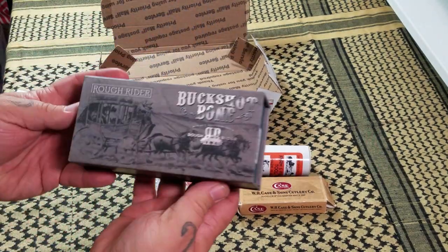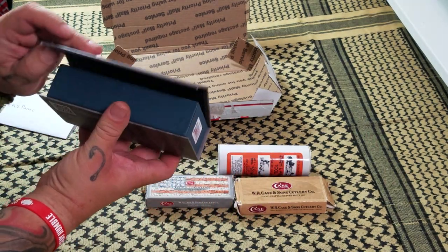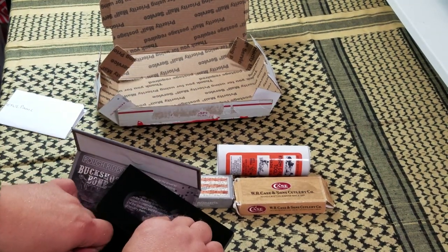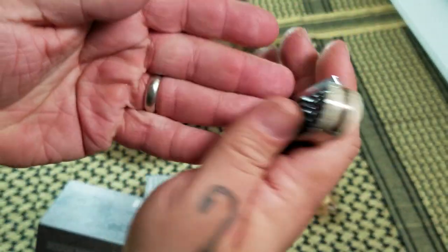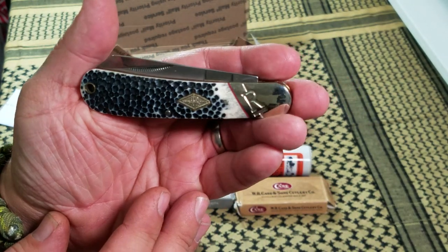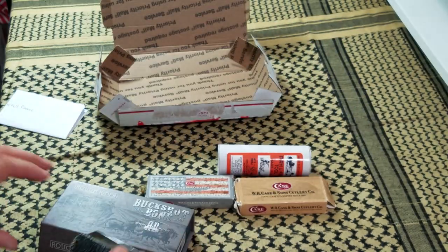Last but not least, what do we got? Rough Rider buckshot bone. All right, let's check this one out. Oh, it's hiding on me. Oh wow — check that out. Wow. That's just another terrific looking knife. Excellent.